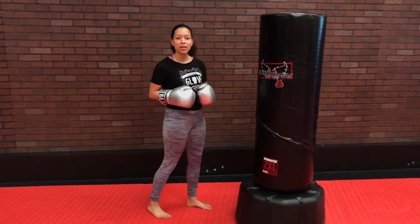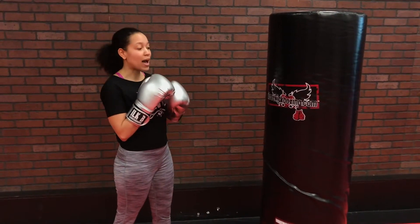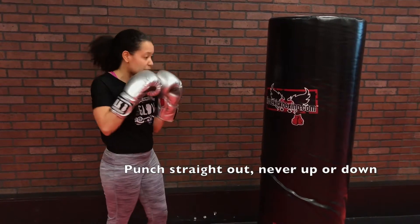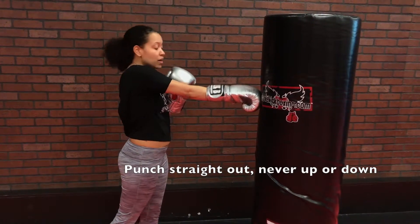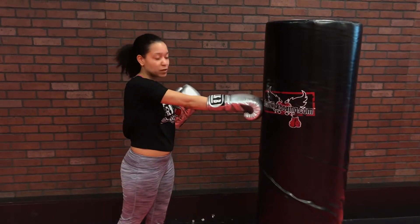But we always want to keep it nice and quick, and we always want to return right back to fight stance. So as you go into that punch, just remember that your arm is going straight out and straight back. We never want to punch up or down on that Superman Punch — right in front of the jaw.